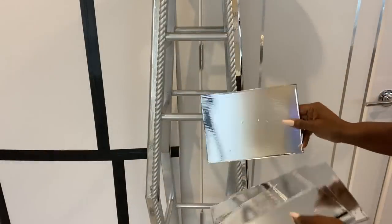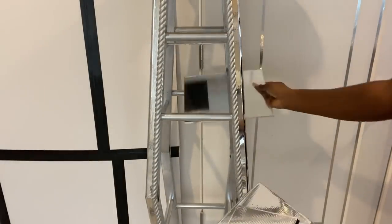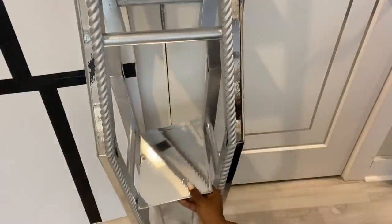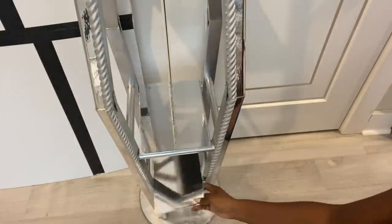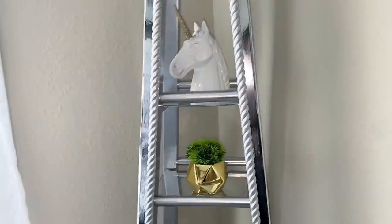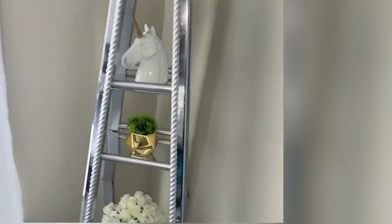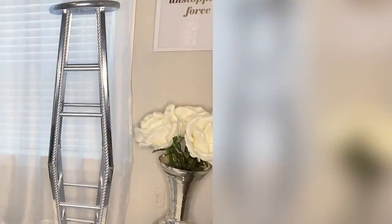Now all I'm going to do is just place them on the wood that are already on the stools. This is perfect to be kept at a corner. It is such a beautiful shelving unit. It's going to be even more beautiful if I make two so I can make a much wider shelving unit.